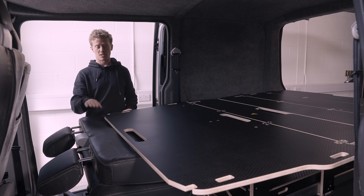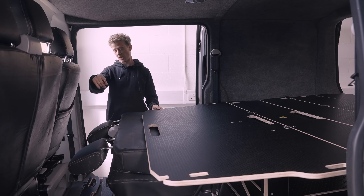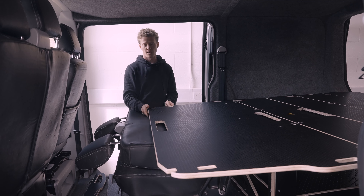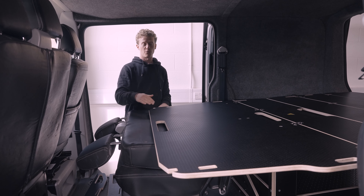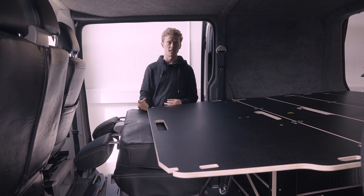In this setup I've got two seats in with the plus-one removed, in which case I would use one of the legs to support the unsupported side. If I had a three-seat bench it would just rest on the back with no legs, and if I had no seats at all I would have both legs in.